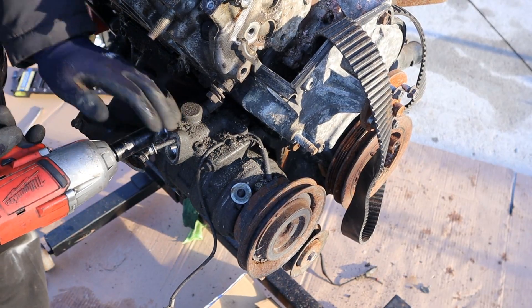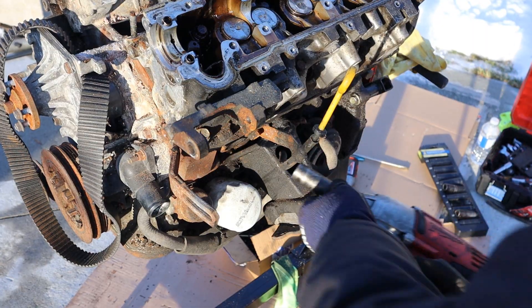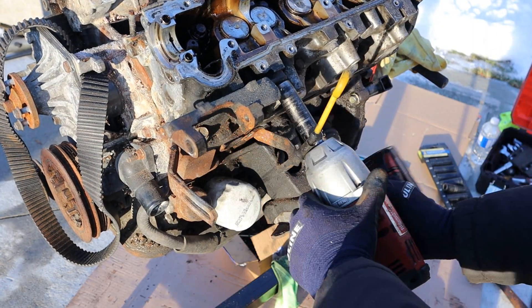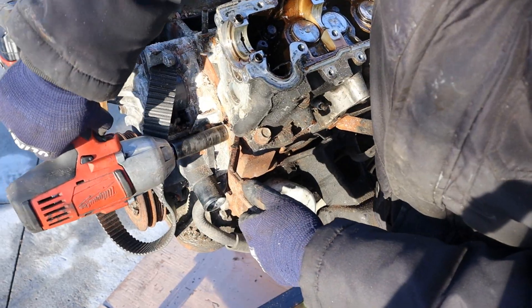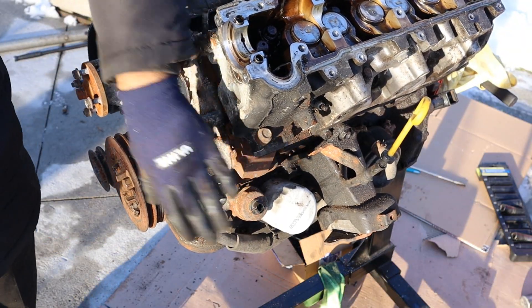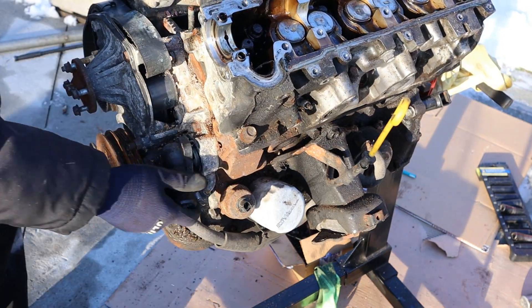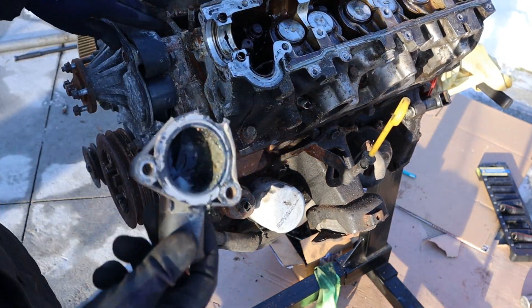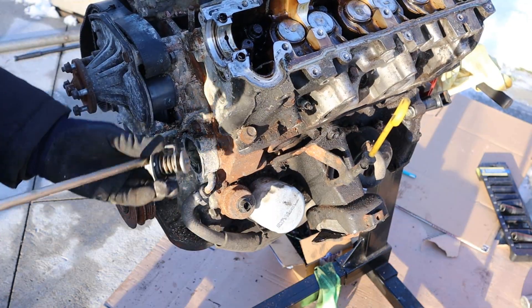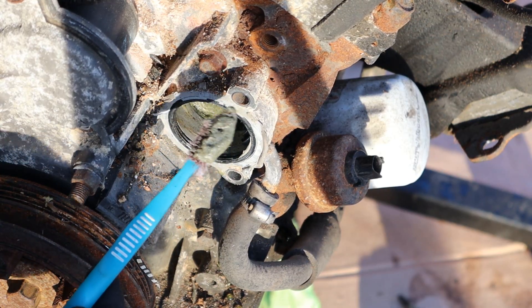I'm going to clean things up a little bit before we work on the head. I'm going to remove this AC compressor - wow, that's heavy. Now we'll get this bracket off the front. Inside of this housing here we have the thermostat, surprisingly made of plastic, which is a move you haven't really seen back in the 80s. Here you can see the plastic thermostat housing and the thermostat itself. Check out all that slop and goop found inside that thermostat housing.